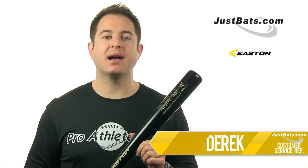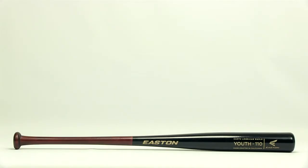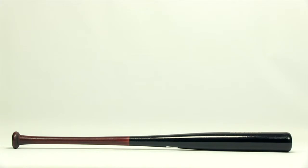Hey guys, Derek here with JustBats.com and this is the Maple Wood Youth Bat from Easton. The Easton Maple Youth Wood Bat is made from hard and durable North American Maple and handcrafted in California. This bat is approved to play in youth leagues that allow wood bats.